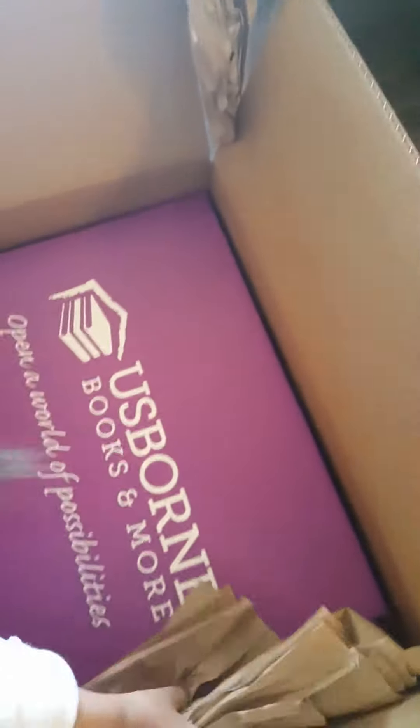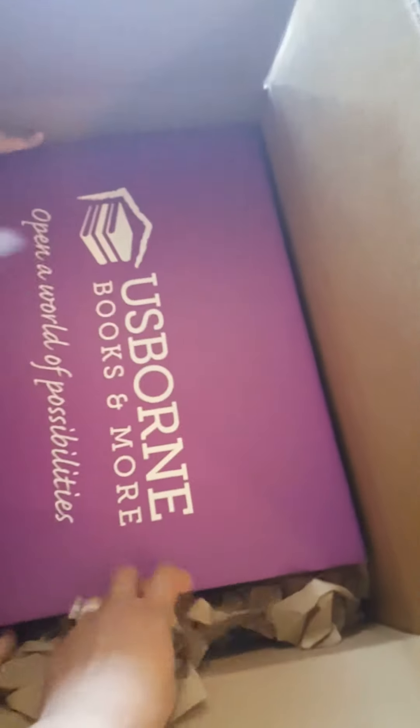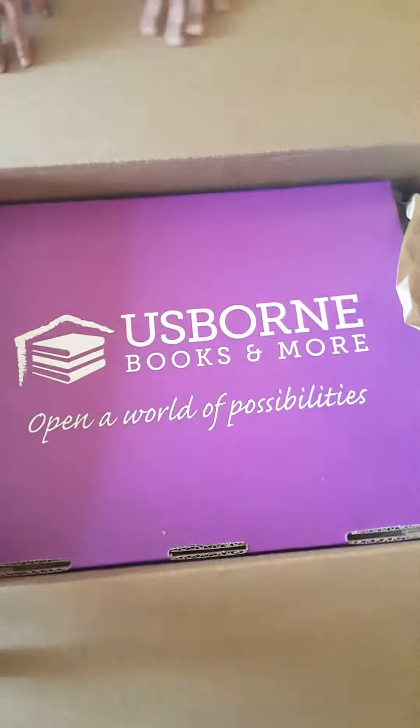Is this a book too? It's a book! It's a book again. Wow, look at that — it's heavy. Yes, Mommy. Usborne Books and More: Open a world of possibilities.